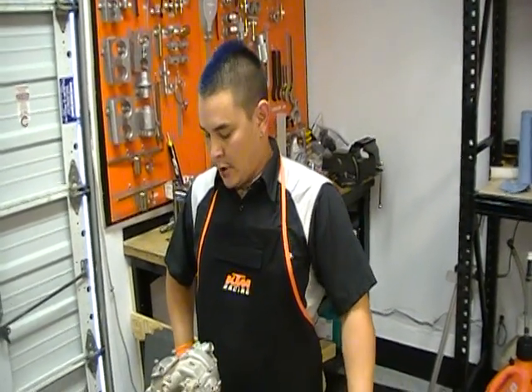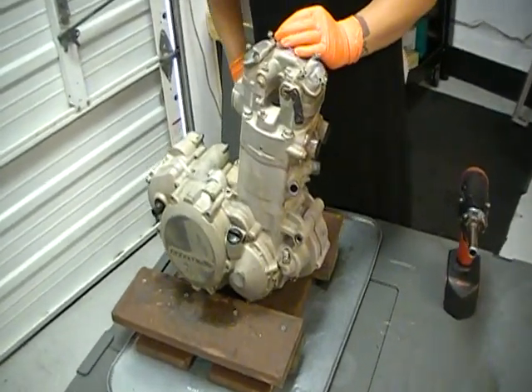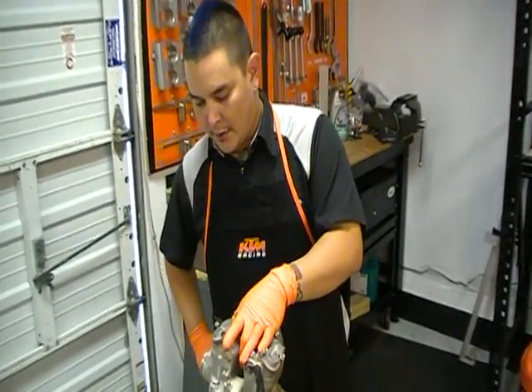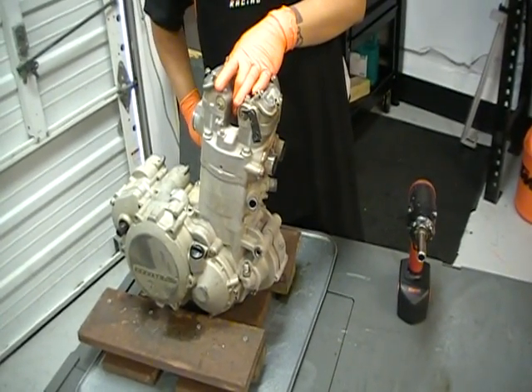I'm Sonic, this is GoAZ Motorcycles in Scottsdale, a KTM Orange Level Certified Dealer and Service Center. Today we're going to be taking apart a KTM engine — it's a Racing Four-Stroke engine, or RFS motor for short. This is a customer who races it in the Baja 1000, and I'm just taking it apart top to bottom and race prepping the engine to make sure it's going to be durable and reliable for the race.